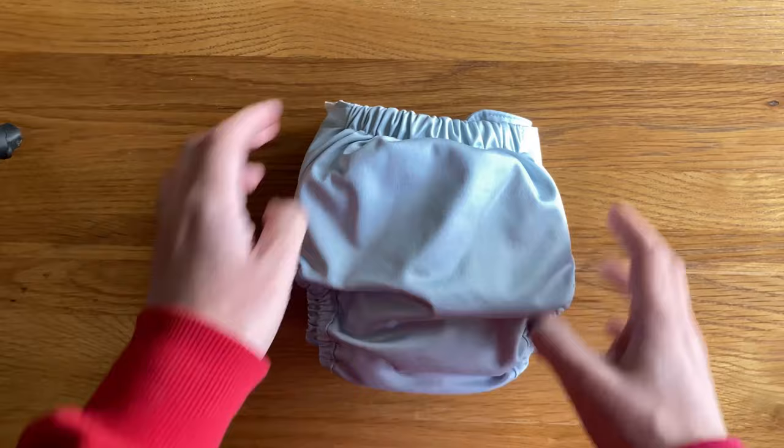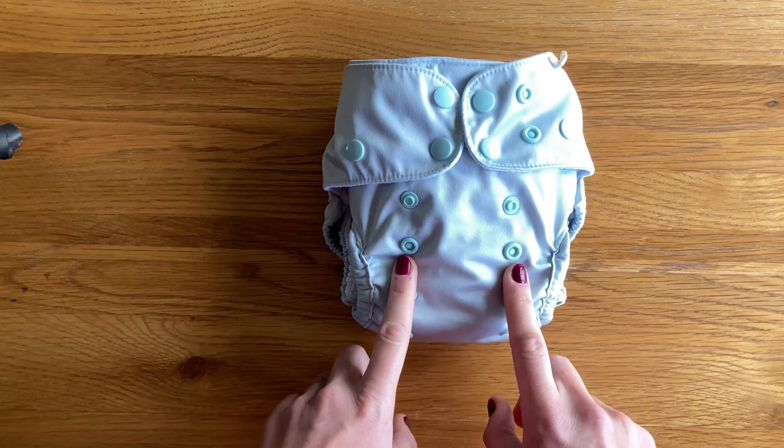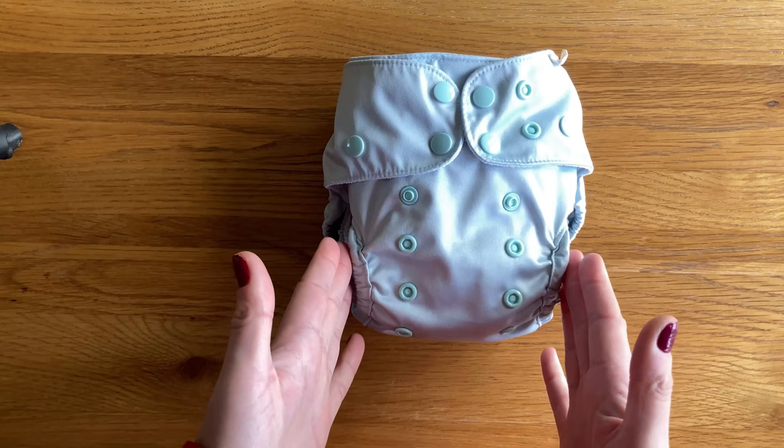There is a fixed strip of elastic at the back which I really love — I think it's much more comfortable for my baby. The rise poppers are only in two columns and I do normally say I prefer to have a third column down the centre as well, but because this nappy is quite narrow between the legs I don't find it's actually missing it, and I think the two columns works really well.